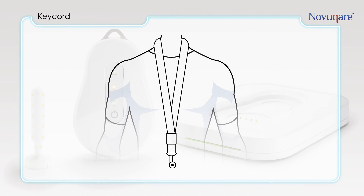The NovoCare keycord can be connected to the top of the handheld and put around the patient's neck for maximum freedom of movement.